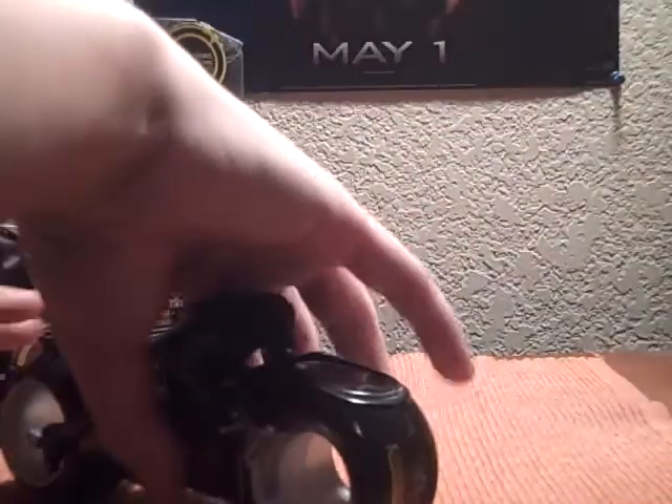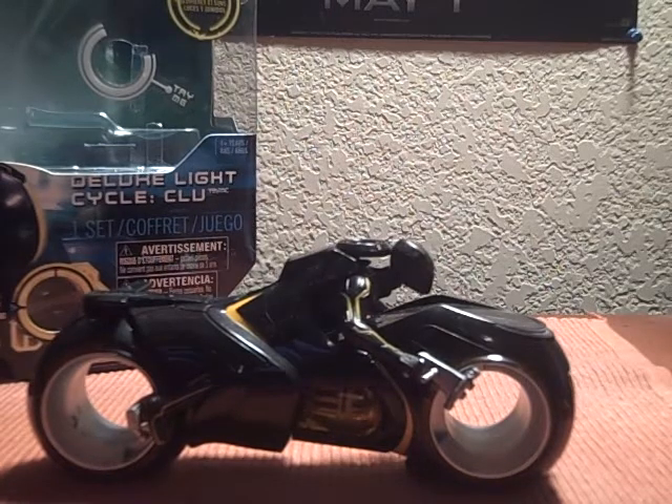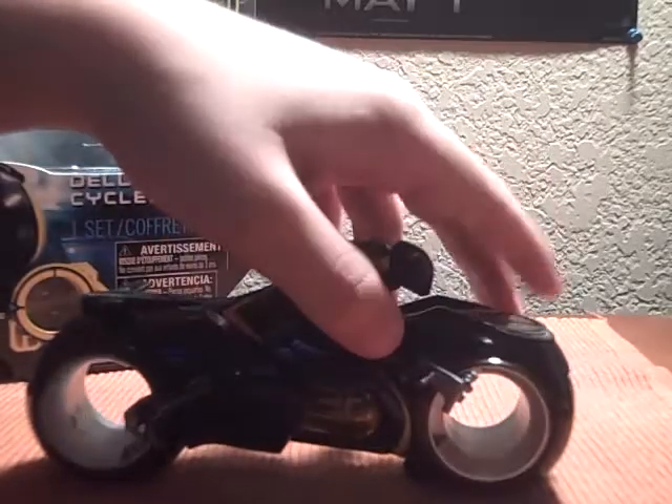Let's take a look at the main part of this review: Clue's Light Cycle. It is kind of sort of like Sam's Light Cycle in that they are Light Cycles, but other than that they're completely different. Mine's kind of dusty — it's been sitting on a shelf for a while.